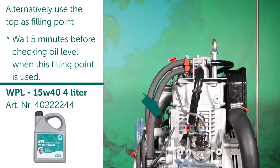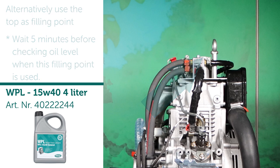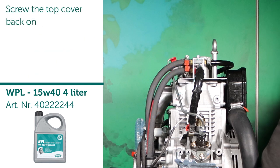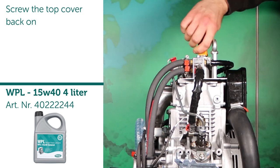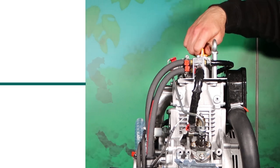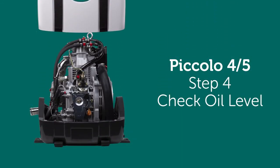Alternatively, use the top as the filling point. Note: wait 5 minutes before checking the oil level when this filling point is used. Screw the top cover back on. Step 4: Check oil level.